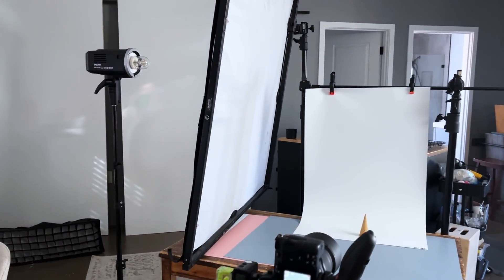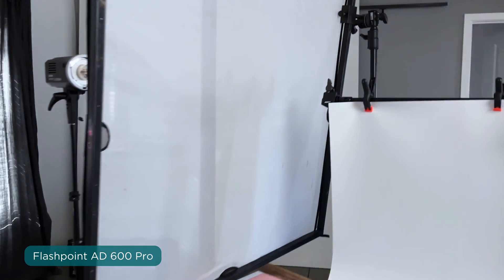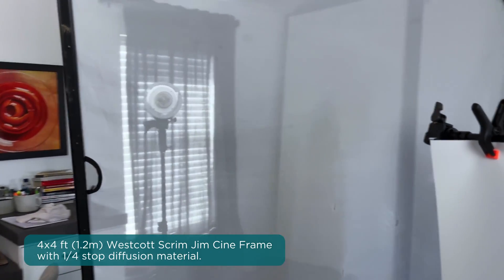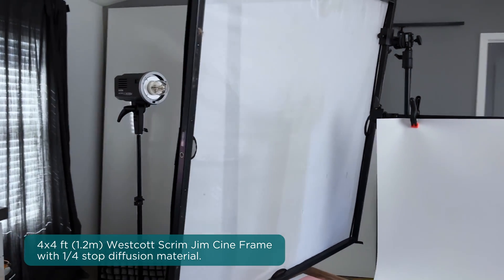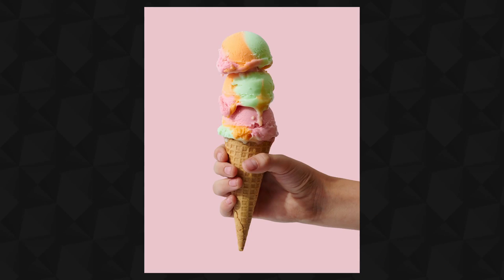They're one of my favorite vinyl backdrop companies. I've got that hung up on the boom arm of a C-stand with some A-clamps. In terms of the lighting, I have the Flashpoint AD600 Pro — no reflector, just the bare bulb — but then it's behind the four foot by four foot Westcott Scrimgym Cineframe with quarter stop diffusion. That's pretty thin diffusion material, so it creates that hard light look without being too harsh. I thought this lighting scenario would work so well for this subject because of the texture I really wanted to show off in that ice cream and to catch the specular highlights on the drips.